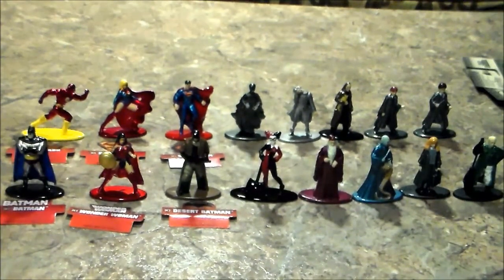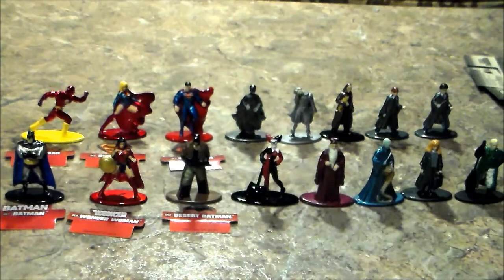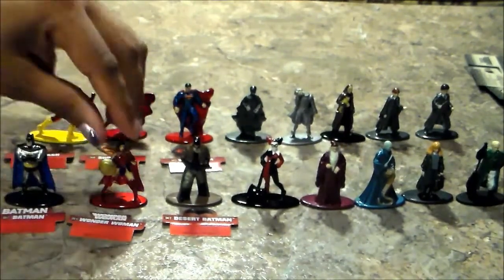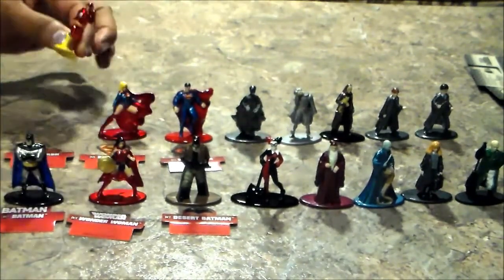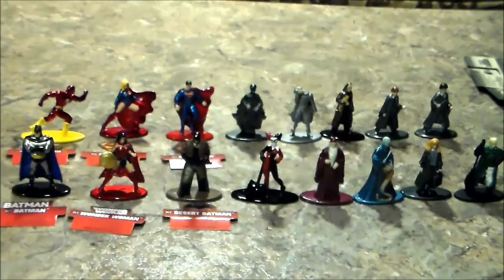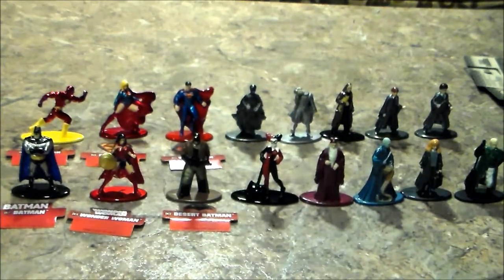Which one is your favorite? The Dementor is super awesome. I'm between the Dementor and Wonder Woman, but oh my god I just love how the Flash is so shiny — this is my favorite Flash figure. It's between Flash and Wonder Woman. I love Wonder Woman, but I think I'll say the Flash because of his pose. Batman looked pretty awesome too, but I will go with the Flash. Let us know which one is your favorite! If you like this video, press the thumbs up button, subscribe if you want to see more, share if you like — thank you for watching, take care and see you in the next one!